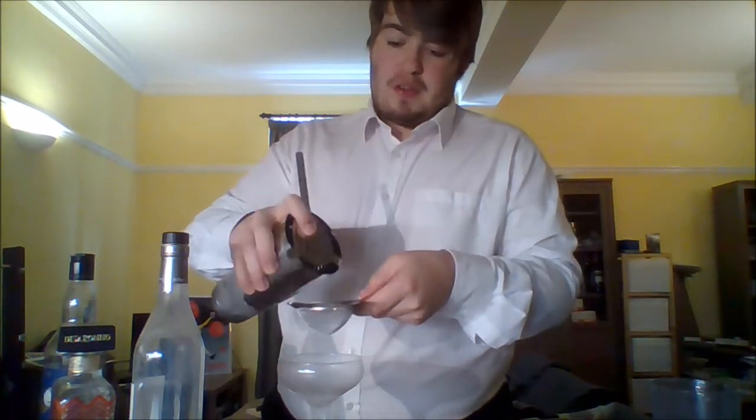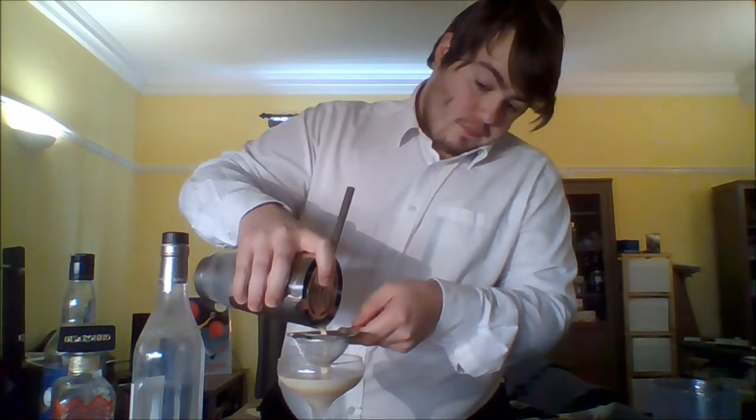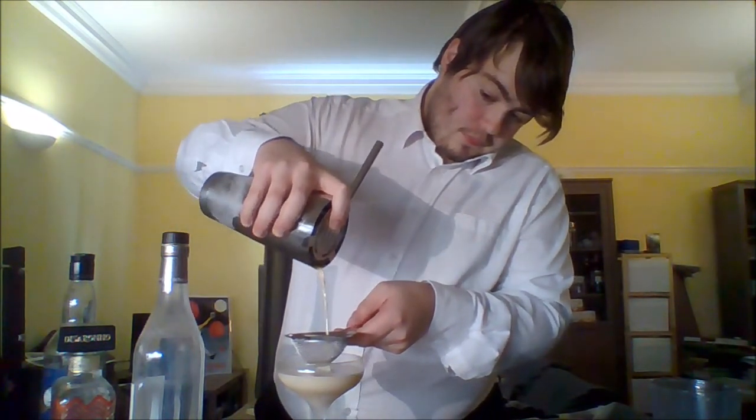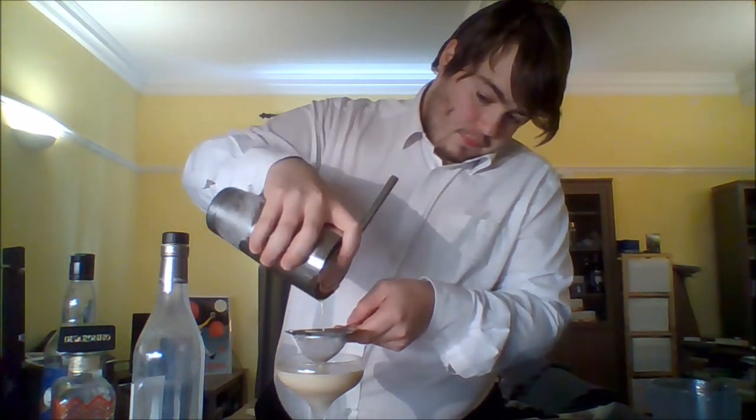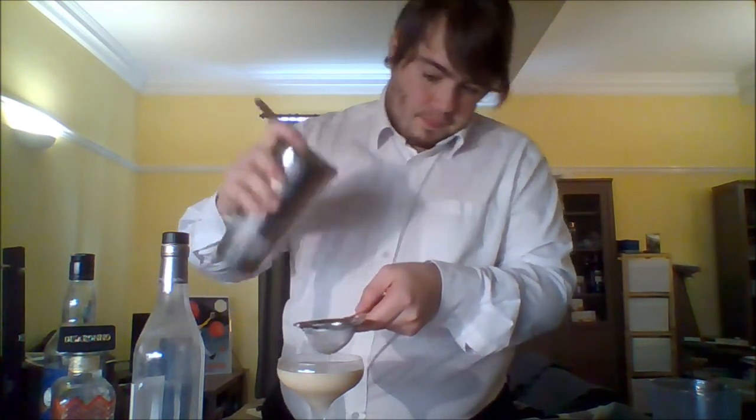Once we've shaken our cocktail, we can strain it into our chilled cocktail glass — and there we have the Salted Caramel Rum-a-Dum. Cheers!